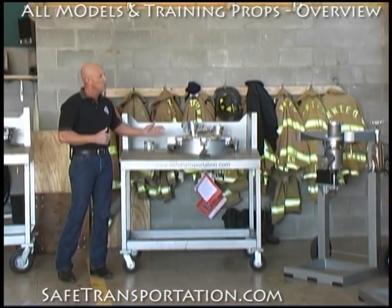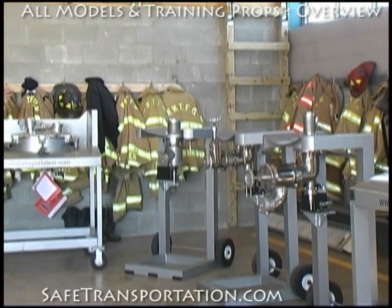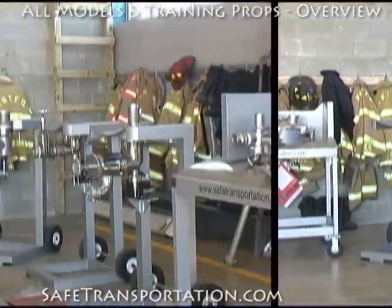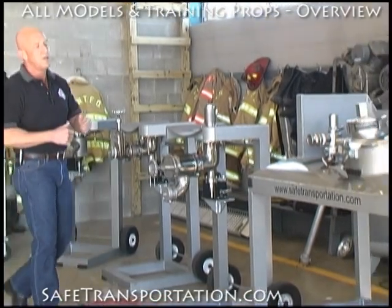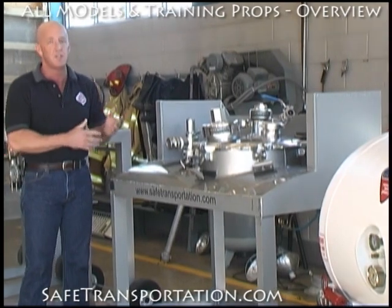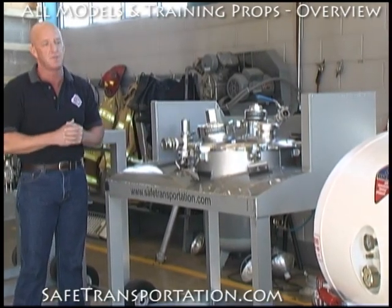In conjunction with this, we also have all of the internal valves that would be found on the bottom of MC-307 and DOT-407 cargo tanks. We also have a DOT-407 cargo tank crash box assembly. This is useful, again, for teaching and teaching the differences between MC-307s and DOT-407s.